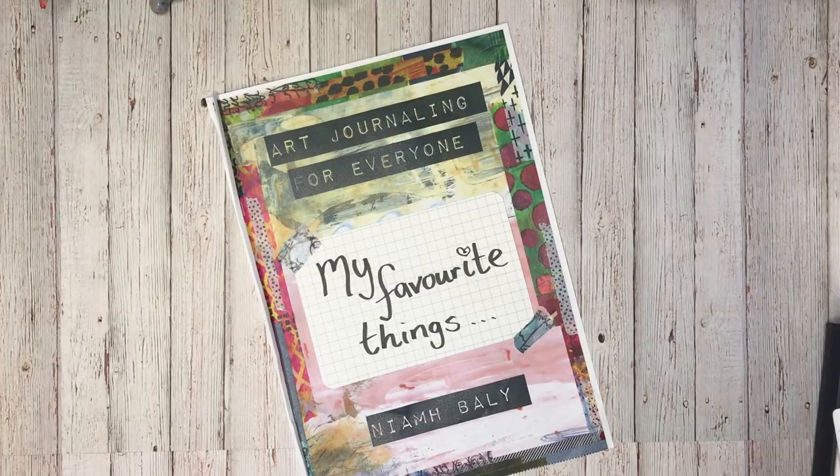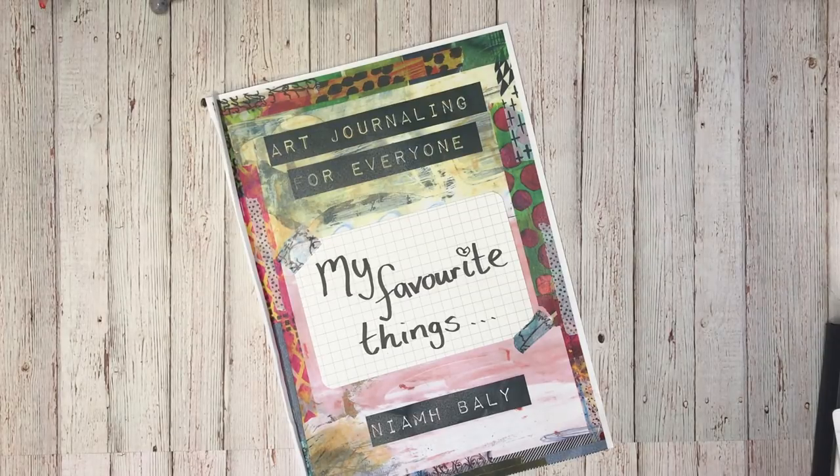Hey everyone, it's Niamh here and welcome to my art journaling channel. Today I thought I'd take you through my 10 favorite products that I use for art journaling — the ones that sit closest to me when I'm art journaling and the ones I use quite regularly. If you've followed this channel for a while, these are things you've seen me use lots and lots. I'm in no way sponsored by anyone to do this; this is just the stuff that I love. So without further ado, let's jump in.